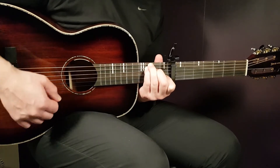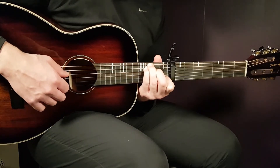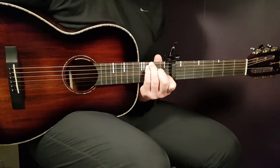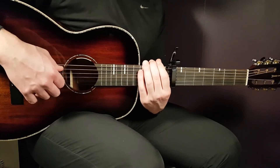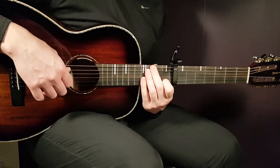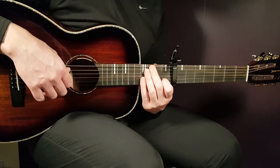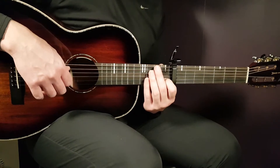The third chord is C slash G. That is 3rd fret on E string, 3rd fret on A, 2nd fret on D, open G, 1st fret B, and open E. So these are the chords. The chord progression will be A minor to F major 7 sus 2, then F major 7 sus 2 again, and then you end with the C slash G chord.